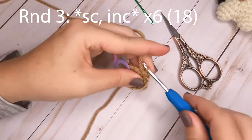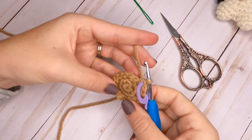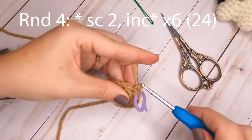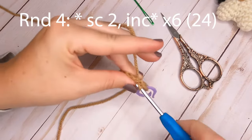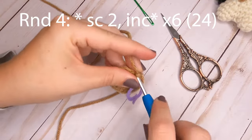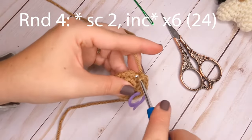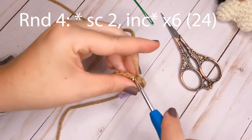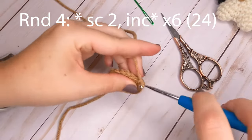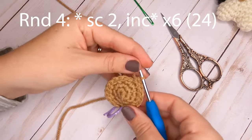For round four, we're going to do a similar pattern but this time make one single crochet in each of the first two stitches, then increase in the third stitch. Repeat that all the way around. At the end of round four you'll have 24 single crochets.